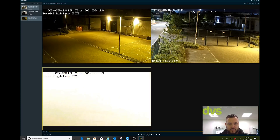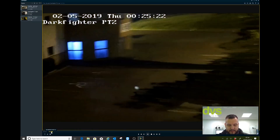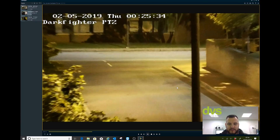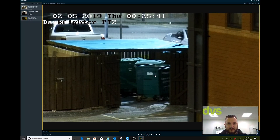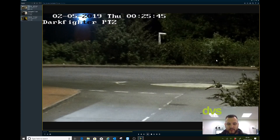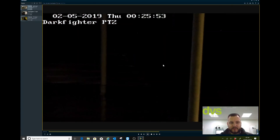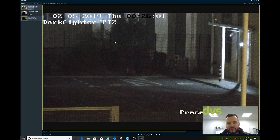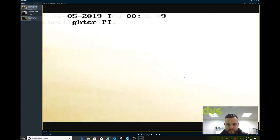So let me show you the standard Darkfighter PTZ on its own — just go quickly through that. You can see still a perfectly acceptable image. We have got lighting on the buildings from the office, still lighting up the area. Zoom in there — still perfectly acceptable. You can see it's starting to get grainy. That bin there, you can still see it, but you'll see the difference when we use the 4-megapixel version. Again down to the end of the road — focused and you can still see details. That compound: you can still see in there, they don't have any lighting in their compound, but it is grainy. You can see the noise starting to creep in. And then back to our preset position.